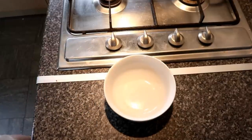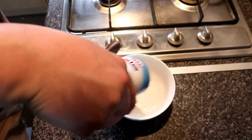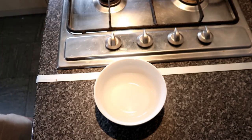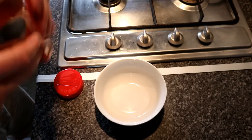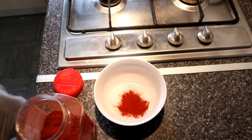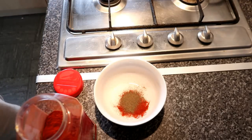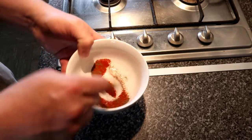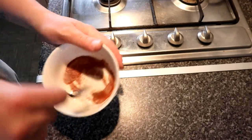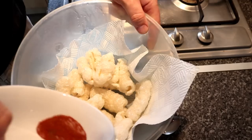While we let those cool, we're going to put together a seasoning. Start with a good handful of salt, then about half a teaspoon of paprika, and a good helping of pepper. Mix that up, bring in your pork rinds and dust it over the top.